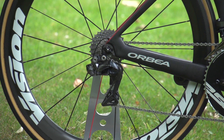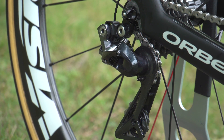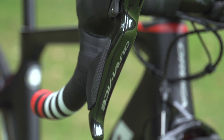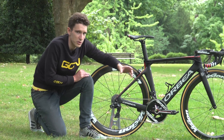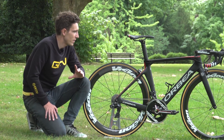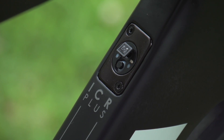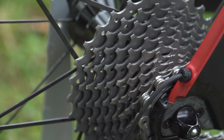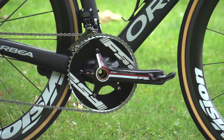Moving to the groupset — Cofidis team are using Shimano Dura-Ace. Everyone is on the electronic Di2, with a couple of riders sticking with mechanical, but Bouhanni is indeed on Di2. This Orbea makes use of the fact that the junction box can be hidden in the down tube, making the bike more aerodynamic as well as just looking a bit prettier. There's an 11 to 28 cassette on there, which will change depending on exactly what the stage is, as perhaps with the chain rings as well.